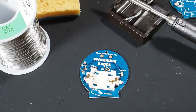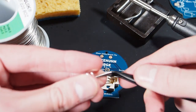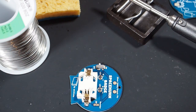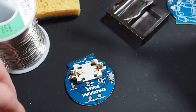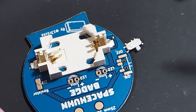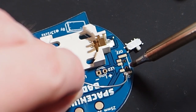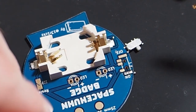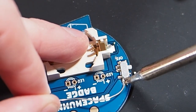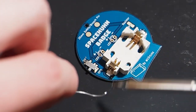Now I'm going to solder on the on/off switch. I'm going to free this little switch from its packaging and place it on the PCB. Same procedure, but this time it's a bit trickier because the pads are much smaller. So again I use the same trick as before: adding a bit of solder on one of the pads, placing the part, and then just heating it up again and adding more solder. And let's solder the other side.